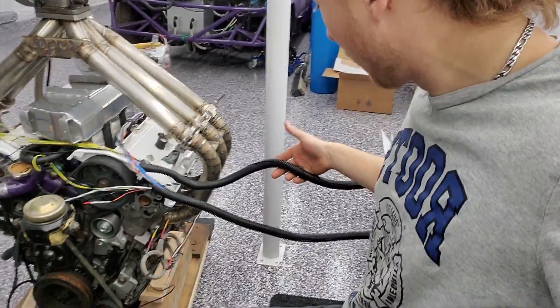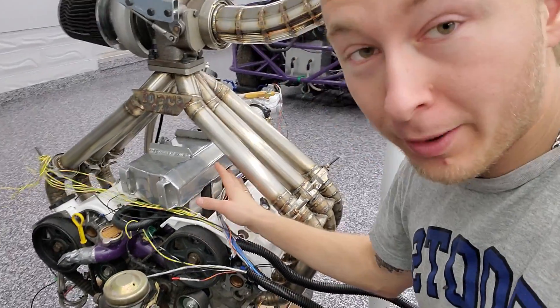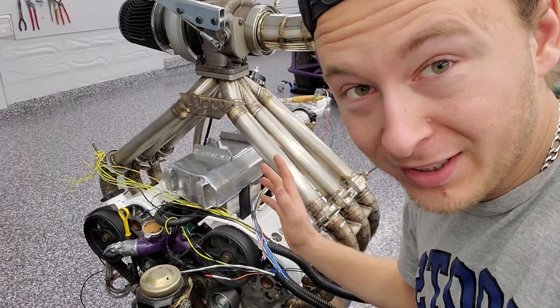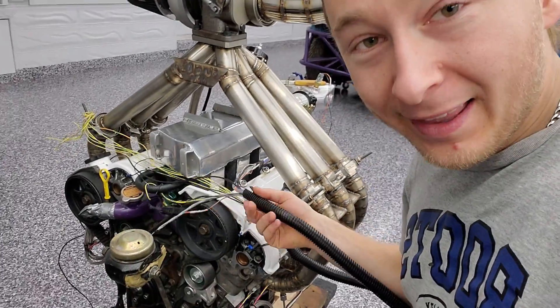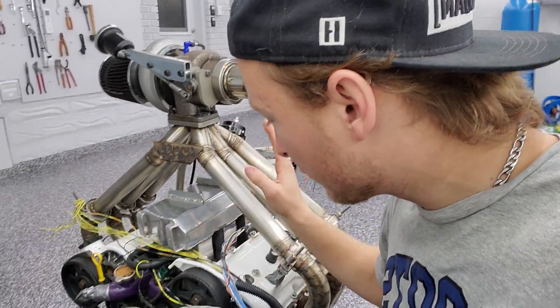So I got 90% of the wiring done. I just need to do the coil packs. The coil packs are going to go right here on a mount that I ordered. I do have the coil packs and they are nasty. I've already figured out how to wire them. I've got the cam sensor working, the crank sensor working, the intake air temp sensor working, knock sensor — everything I need is working.